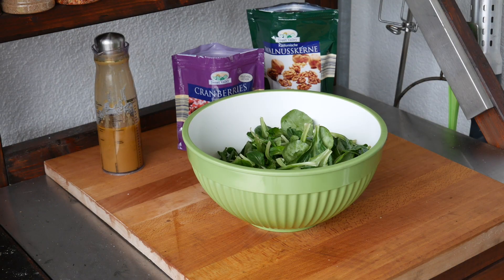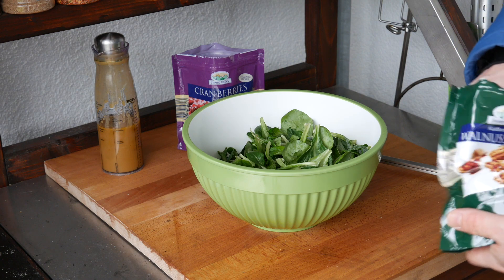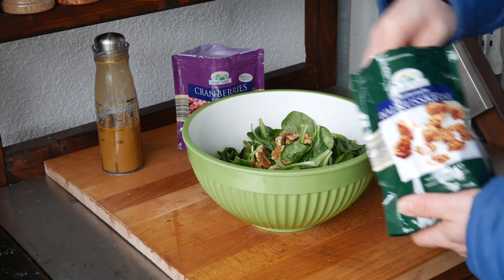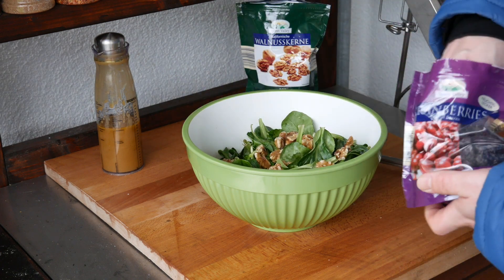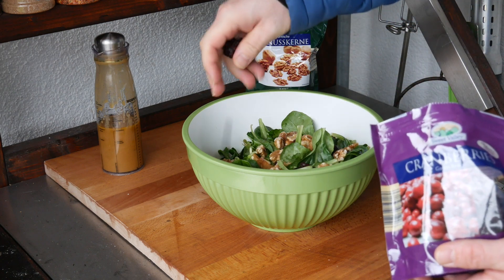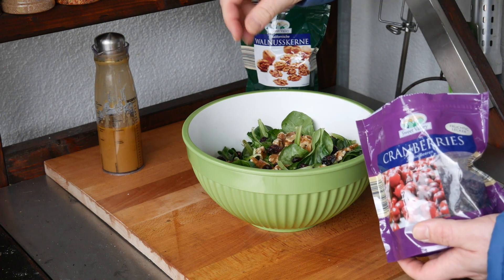The salmon is already doing very well — it's been about 45 minutes. We're now going to take care of the side dish. I've decided to go rather light today: some lovely salad, walnuts, cranberries, and I've made a quick vinaigrette with olive oil, balsamic vinegar from Modena, some mustard, a little bit of salt, pepper, and a little bit of sugar.